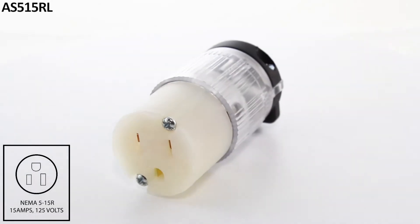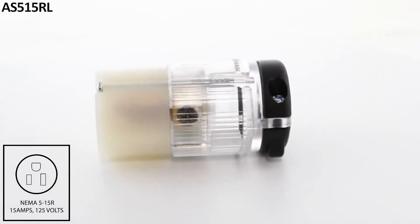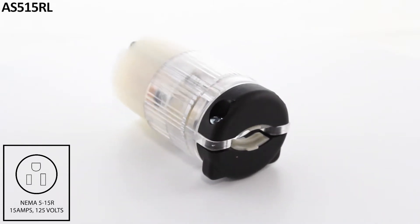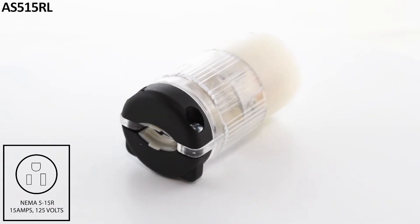This AC Works brand solid industrial grade wiring device is made of a very durable construction able to withstand impacts, chemicals, and weather. It is a NEMA 5-15R 15 amp 125 volt straight blade female connector with a built-in power indicator.